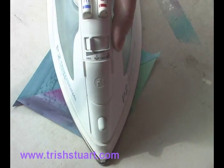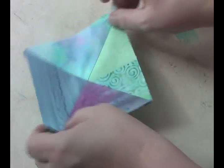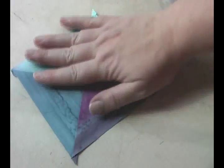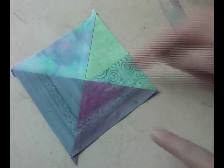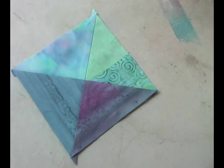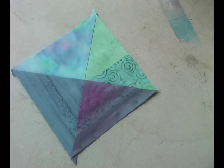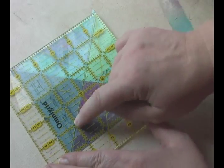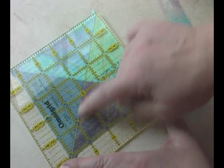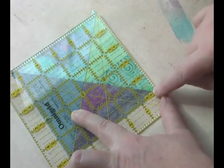Steam. There you go. Now there is my quarter square triangle. Quarter square means that you have one, two, three, four triangles in your block. Then I would just make sure when I put my ruler on here that my unit measures to whatever the raw size is that I need. And I do that by lining up the diagonal on one of the diagonal seams and then measuring the size of the unit.